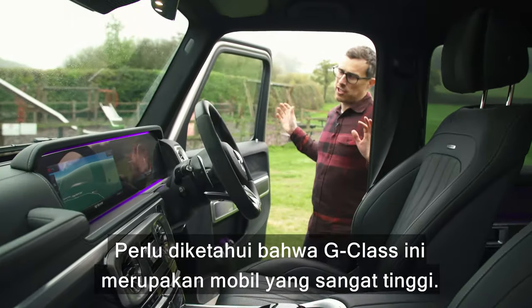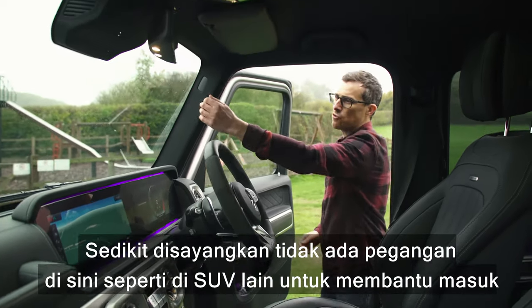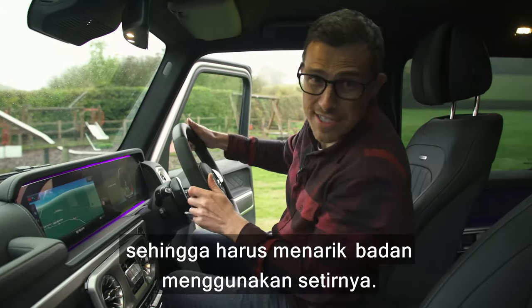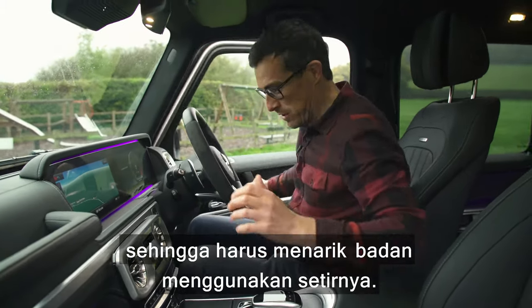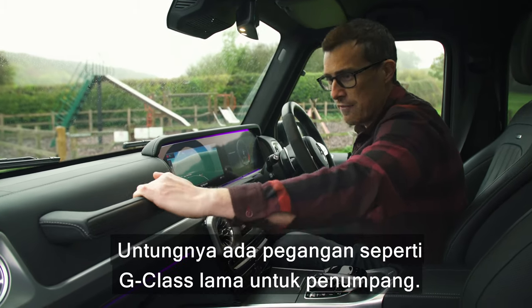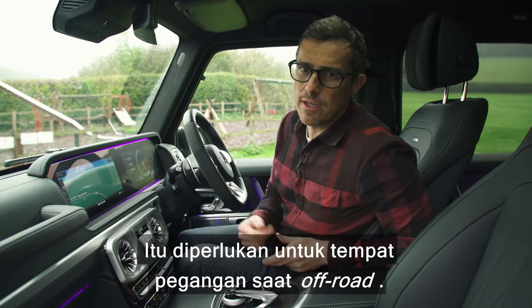The first thing to note about this G-Class is that it's a very tall car, and it's a bit of a shame that it doesn't have a grab handle to help you get in — you have to haul yourself up using the wheel. Thankfully there is a grab handle for your passenger, and they'll probably need that to hold on to when you go off-roading.